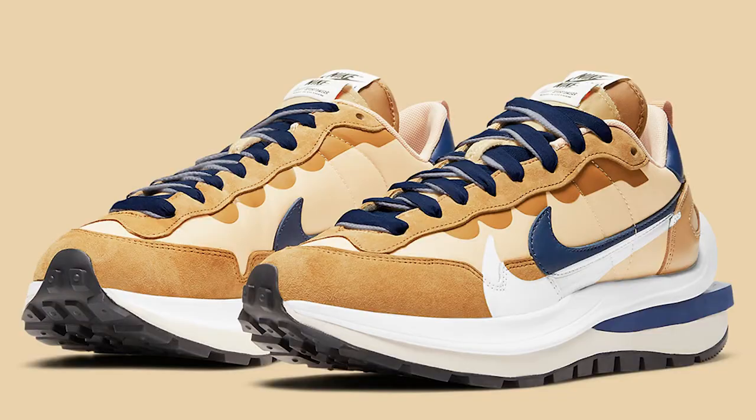If you are unfamiliar with the Nike Sakai Vapor Waffle Dark Iris, this shoe originally released on April 29th for a retail price of $180. It came out on the Sneakers app alongside a Sesame Blue Void colorway, and both colorways sold out instantly — they're going for a pretty good amount on the resale market.